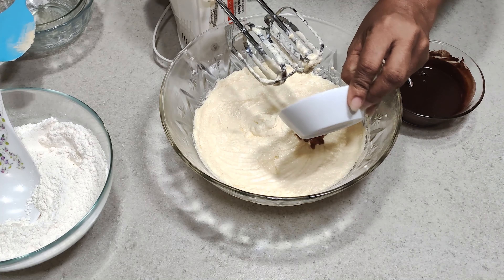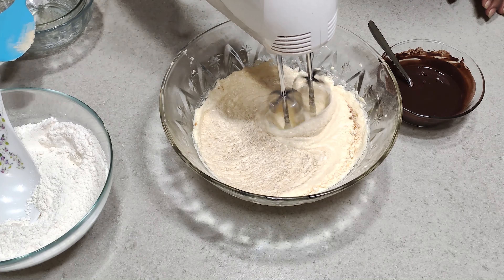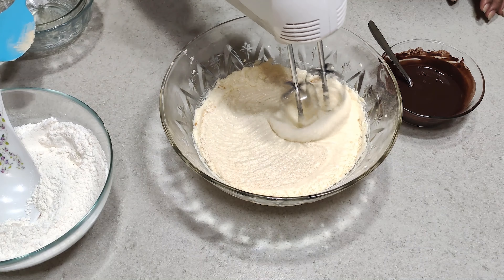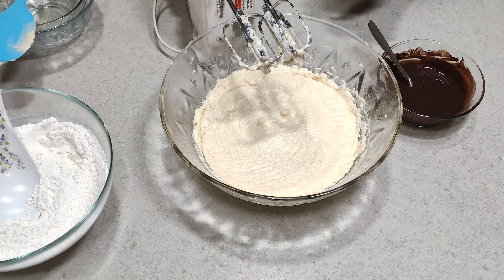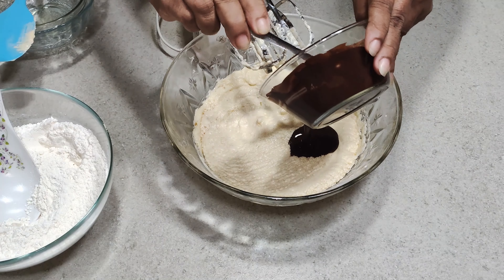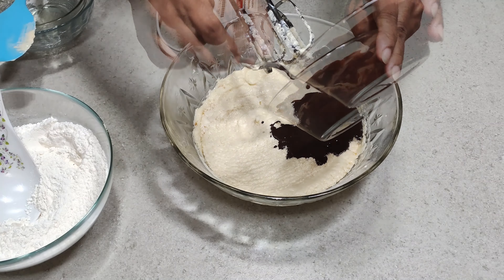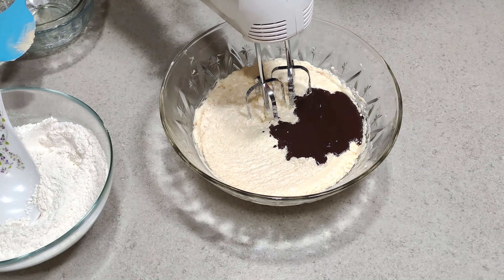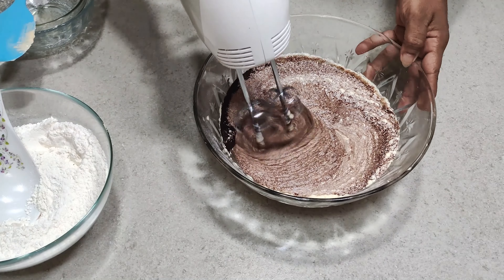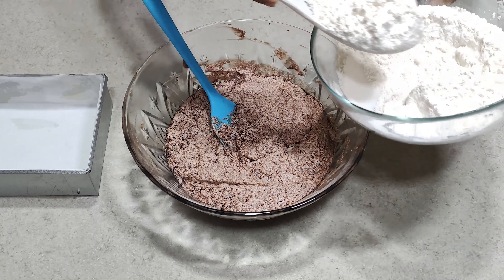Now put in the vanilla. After that, put the cocoa mixture into this and mix. Now put the flour in little by little and fold with the spatula.